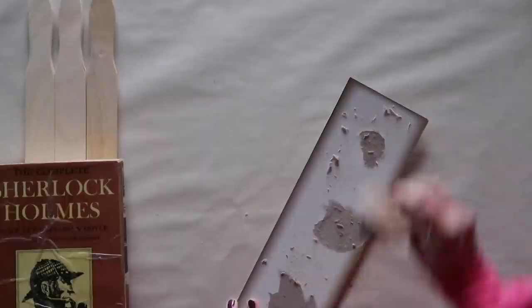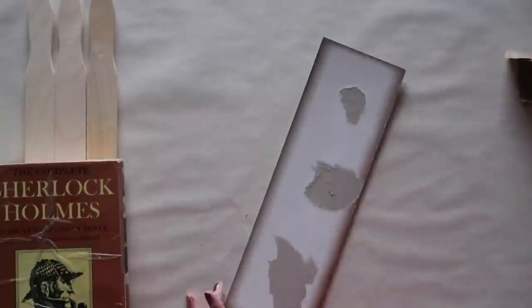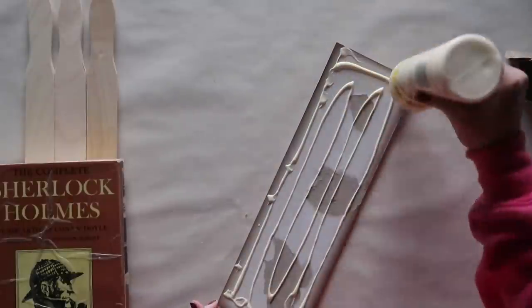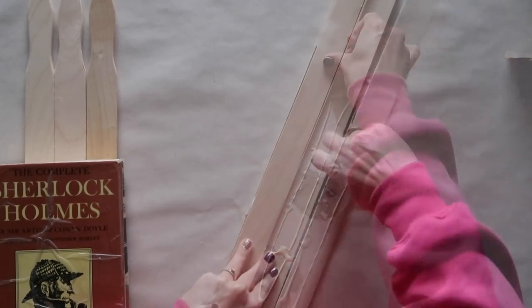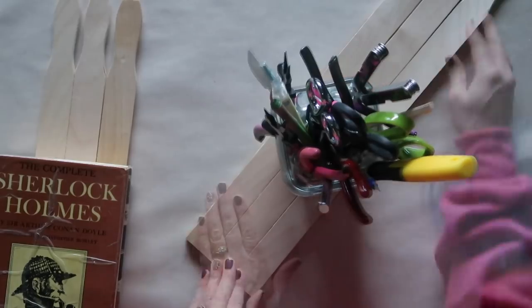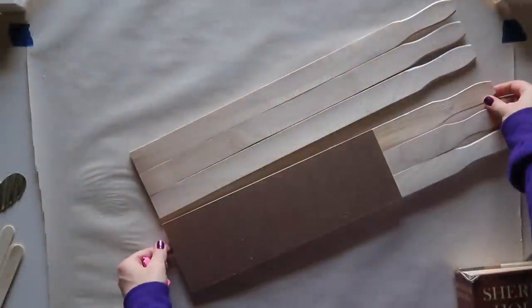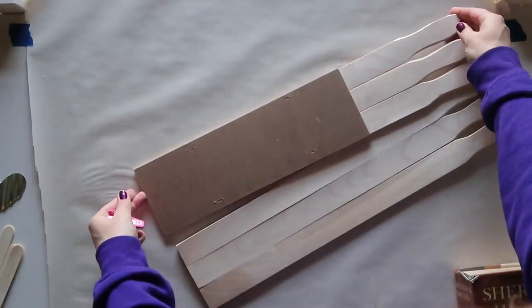I'm doing basically the same thing with the other wood sign — using sandpaper to smooth out where the paper tore, adding wood glue, laying the paint stir sticks, and placing something heavy on top while it dries. I let these dry overnight, along with the skewer legs. Here's what they look like — the paint stir sticks hang way over the edge, but that's fine because we're going to cut them off.